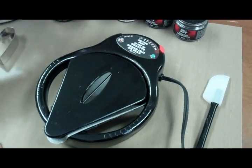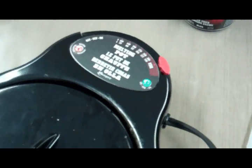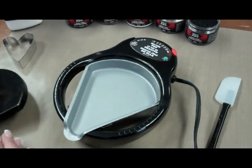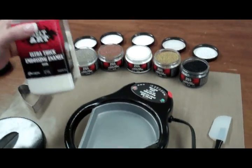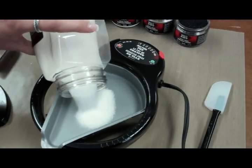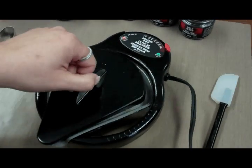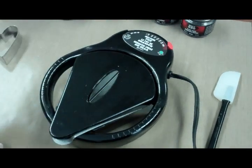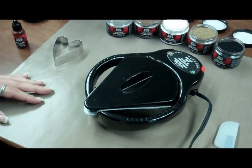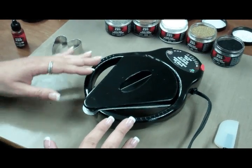Turn your pot on to the UTI setting, all the way to the right-hand side. You'll see the green light is on. Let it warm up and get to temperature, then remove the lid and pour some of the ultra thick embossing enamel into the pot and just let it heat up and melt. When heating up the UTI, just let it sit there and heat — you don't want to stir it because you'll cause air bubbles.